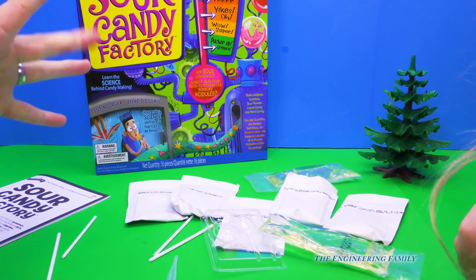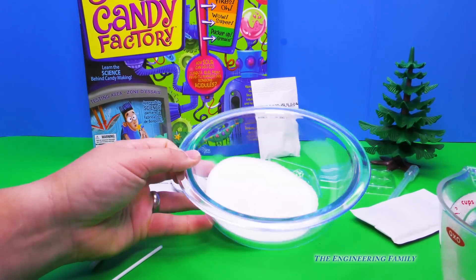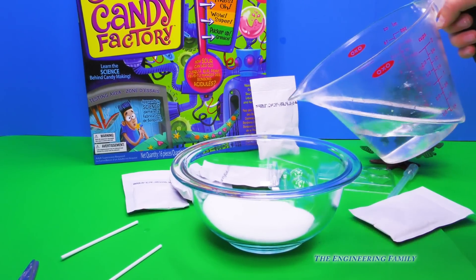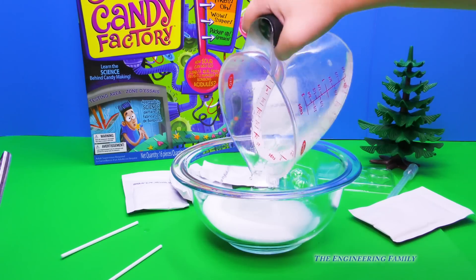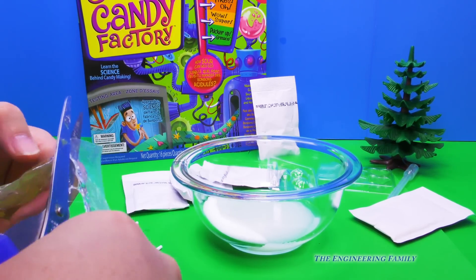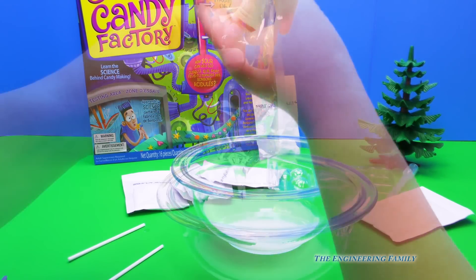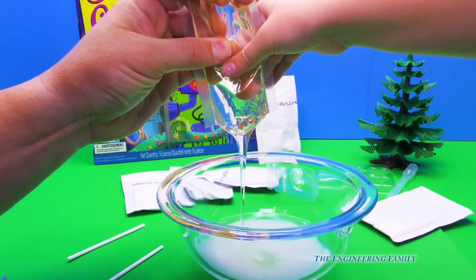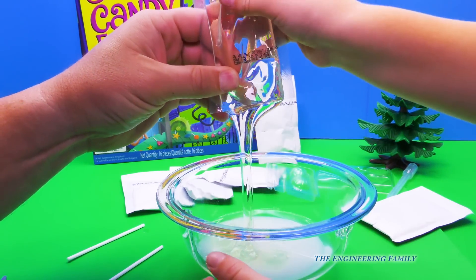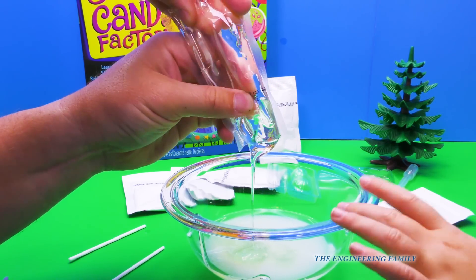I'll teach you one. All right, so let's make our candy — watermelon! So here we have it: a half cup of sugar, a quarter cup of water. Assistant, can you put the water in the sugar for me? Sure. Thank you. And now we've got to add our corn syrup — three tablespoons. Can I pour it in? Sure can. You're just gonna squeeze some in. It looks like jelly. Corn syrup is really sticky.